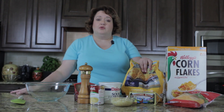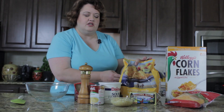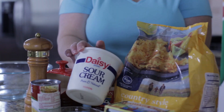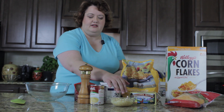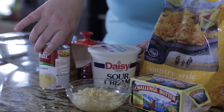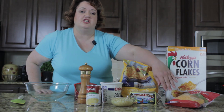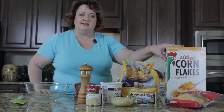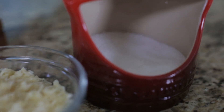Now this looks kind of complicated, but I promise it's not — it's really, really easy to make. We're going to use a bag of hash brown potatoes, some sour cream, some butter, some chopped onion, a can of cream of chicken soup. We're going to top it off with cheddar cheese and some corn flakes, and of course a little bit of salt and pepper.